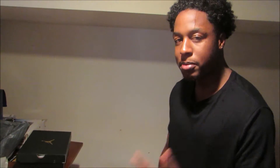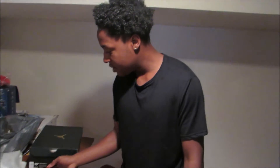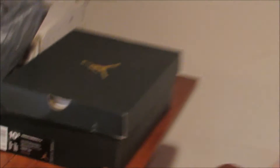These are the Jordan Superfly 4s. These are a size 10 and a half. I believe these shoes came out like two weeks ago. Now, this channel is not turning into a shoe channel — it's just that no good games that Kwanee and I like are dropping yet. They're dropping later, like next month. That's when they start dropping. Only good shoes are dropping right now.